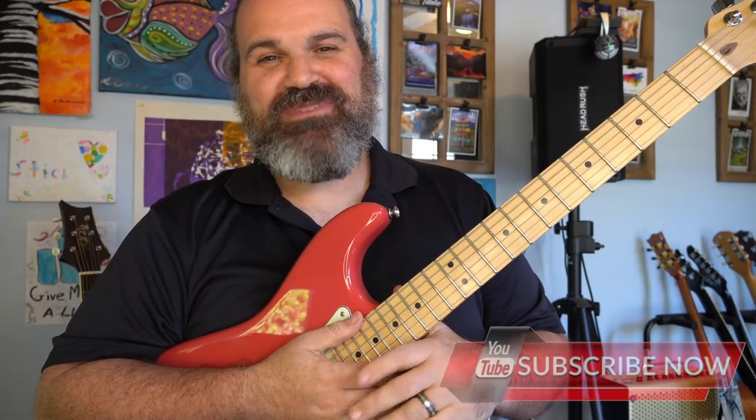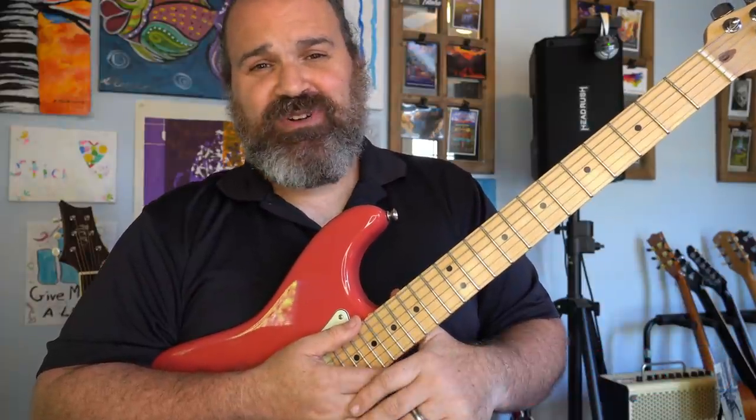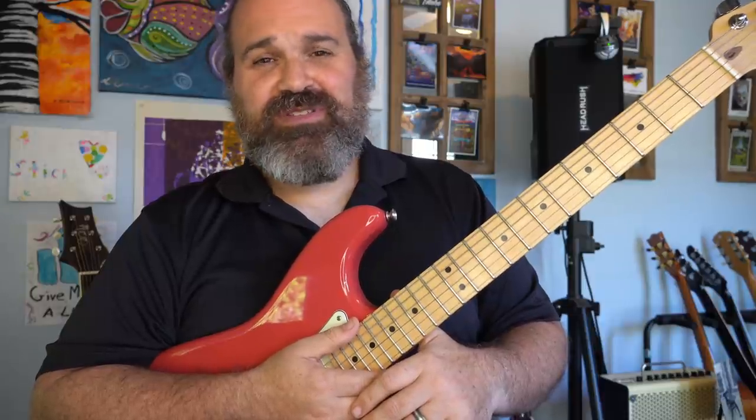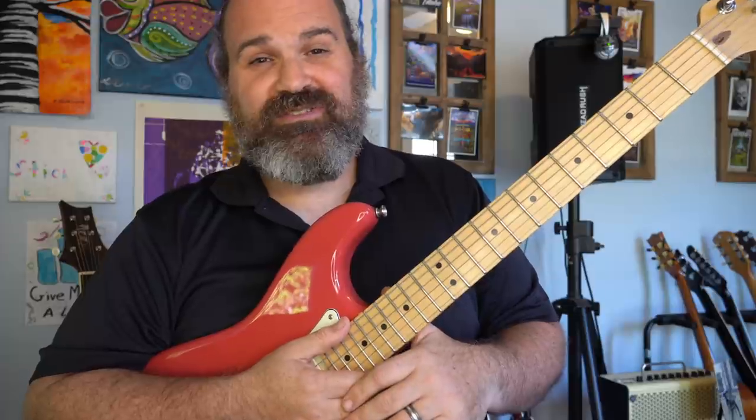Welcome back to another episode of Stitch Method. Before we begin, make sure you share and subscribe. Let's get down to it. I've stolen two things — well, a lot of guitar things — but two things in guitar land that I think you should steal when it comes to playing the blues. I really think they're worth it, so let's talk about how these two simple ideas can really enhance your blues playing.